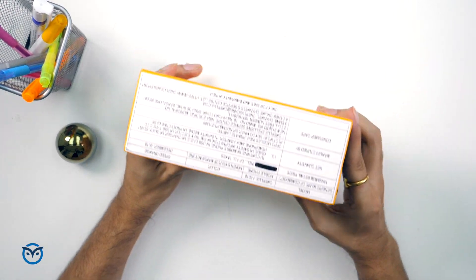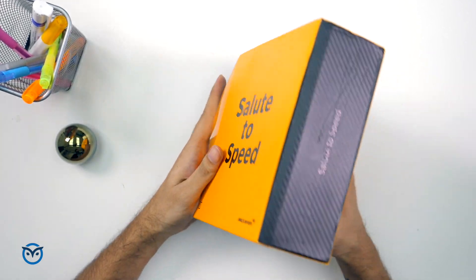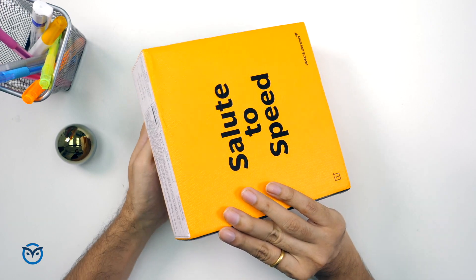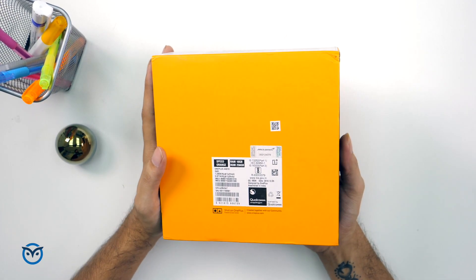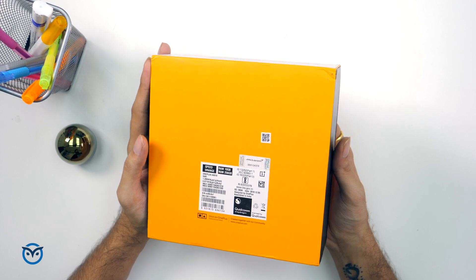OnePlus is a company launching a new model every month, and this time we have the McLaren edition of the OnePlus 6T. It has a very fancy box. Let's see what's inside in the unboxing and how it is different from normal phones.